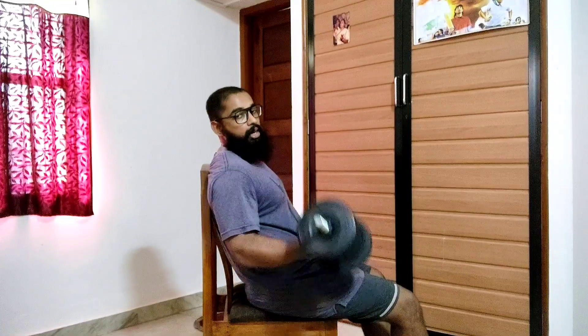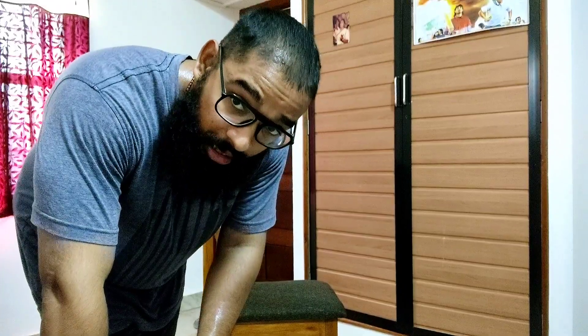Thus, while performing a dumbbell incline curl, there is no tension in the most lengthened position of the biceps. The moment arm — which is the perpendicular distance from the axis of rotation to the line of force — is zero, and hence the torque is zero. Fucking physics, baby.